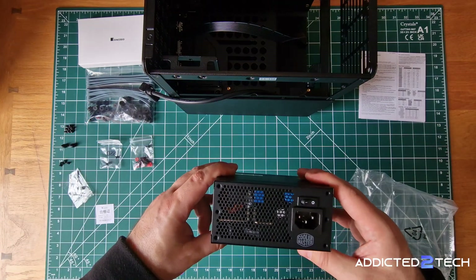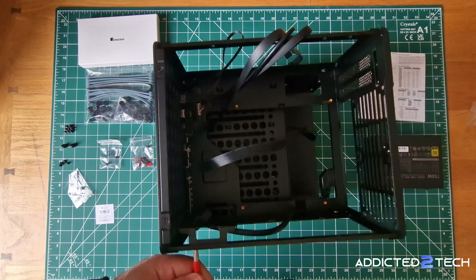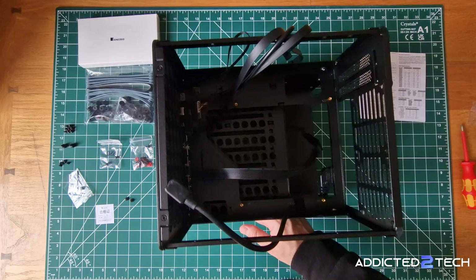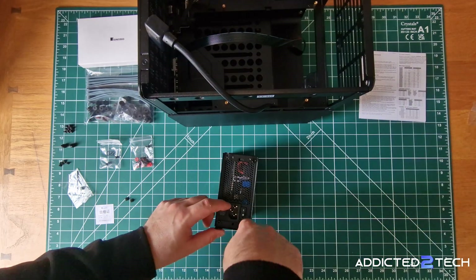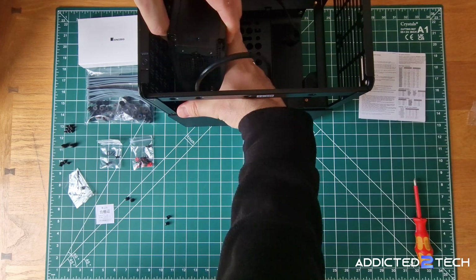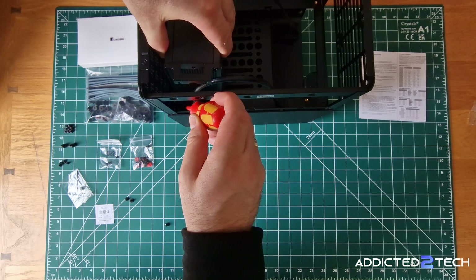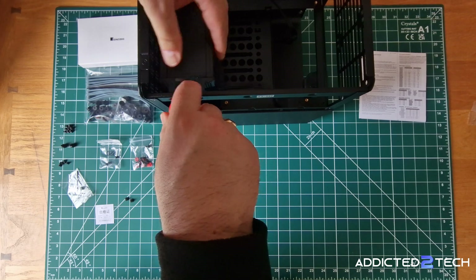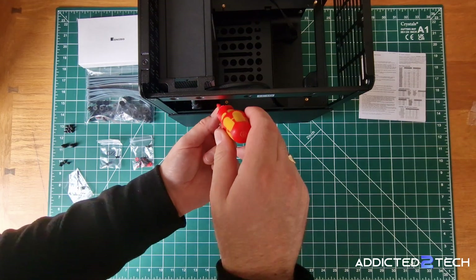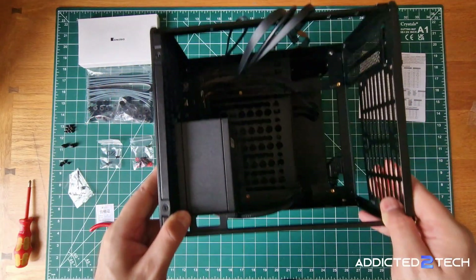The PSU has a built-in fan, a power input, and a power button, plus all the ports we'll need to power the entire system. Before we install it I need to remove the four screws holding the Johnsbo N3 PSU bracket to the case — the bottom two are a little awkward. I'll attach the bracket to the PSU using the four screws, then attach the power cable and flip the power switch to the on position. I'll start with the two bottom screws first since they're the most difficult. I found it helpful to use some long pliers to get the second screw aligned, and then to finish I'll put in the two top screws. Just like that, our PSU is installed.